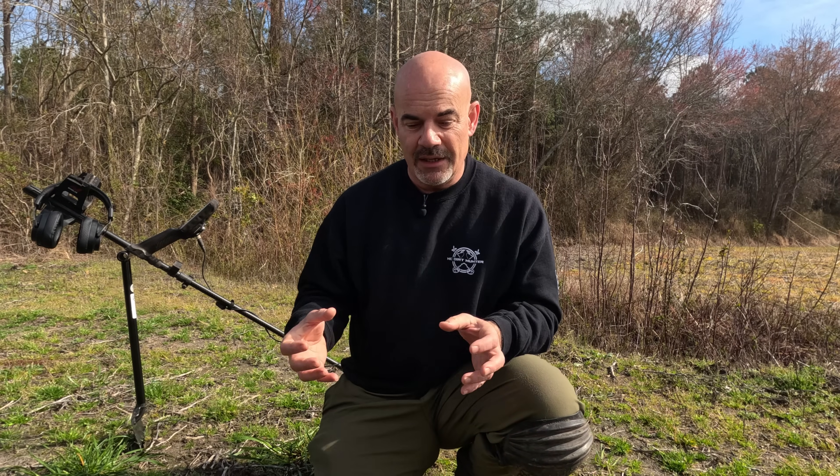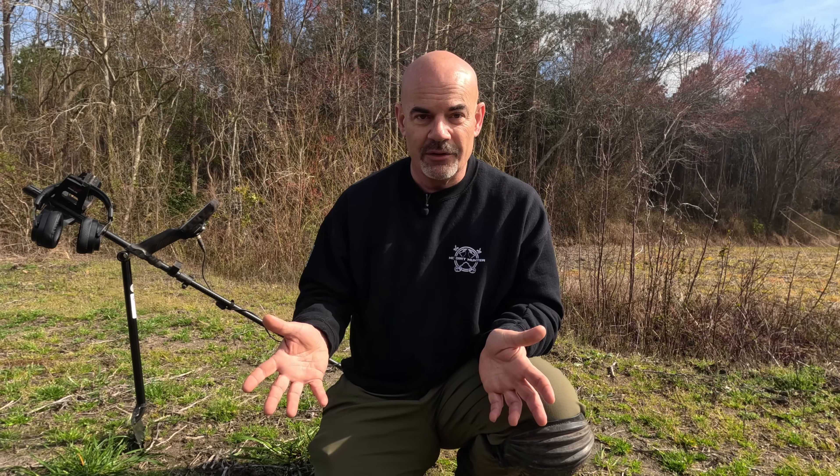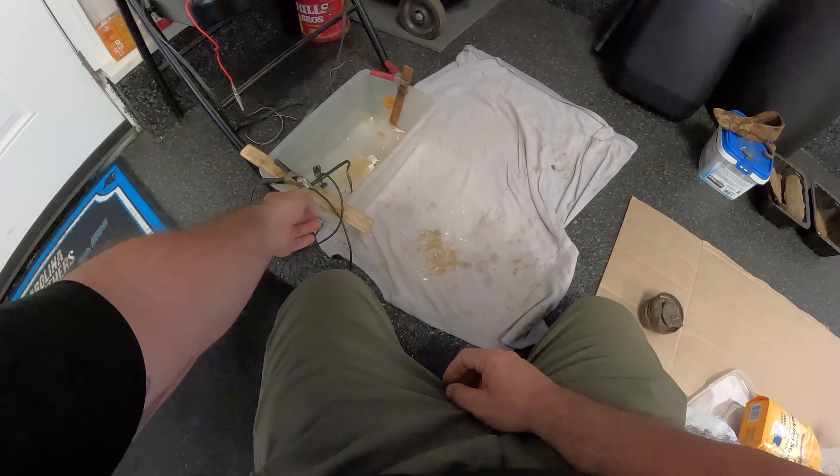I'll show you my small little setup and then how I'm going to preserve a couple pieces by boiling in wax. Again, I'm not the expert - I took knowledge from a lot of different YouTube videos to do a small setup, and the main thing is trying to do it safely. So here's what I did.